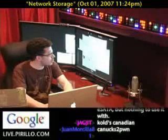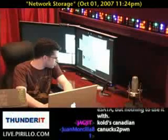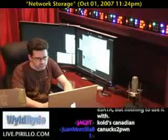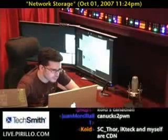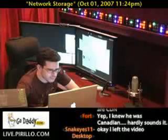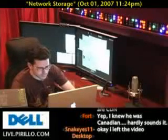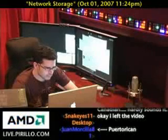The Drobo — it's D-R-O-B-O — is basically like a RAID storage device. You plug it into your PC or Mac via USB 2.0. You just basically put a hard drive in, and if you want to extend the storage, you add another hard drive. And if you want to add more storage, you add another hard drive. And it's hot swappable. You can put up to, I believe, one terabyte drives in.